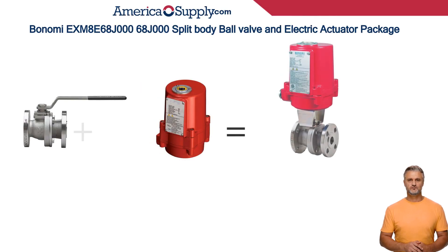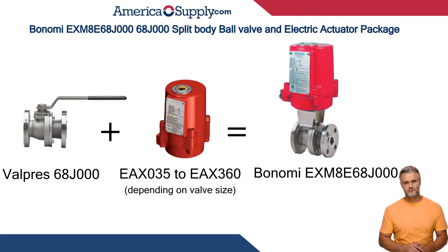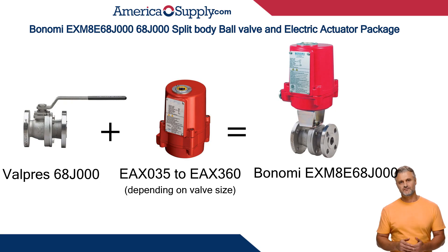Hi, today I'll introduce a valve with actuator package from Bonomi. The M8E68J000 package is paired with the Valpres 68J000 split body ball valve, API 608 super duplex stainless steel, ANSI 150 flanged.